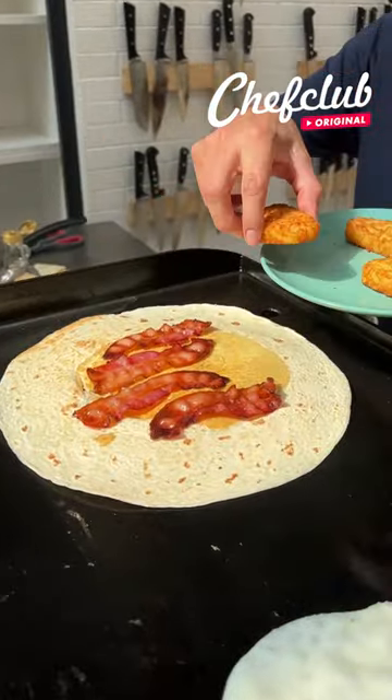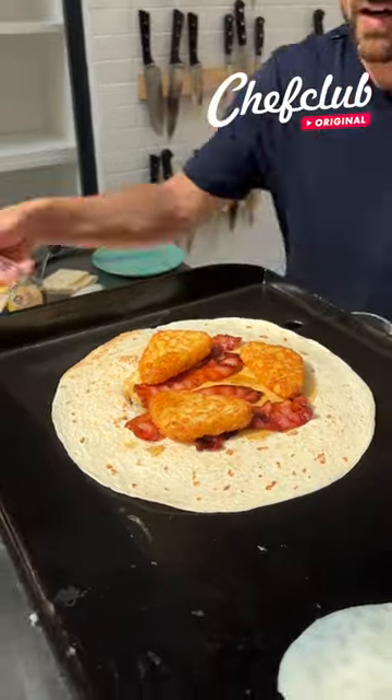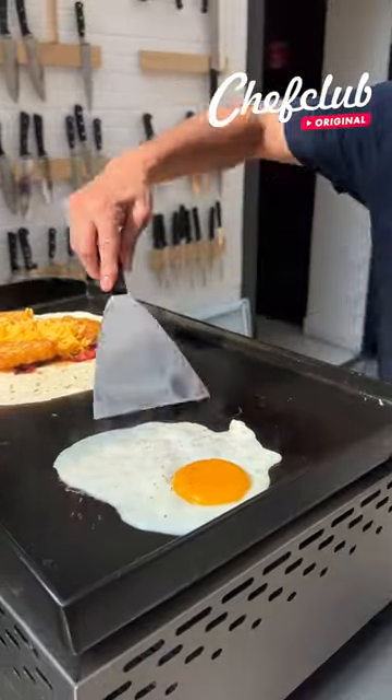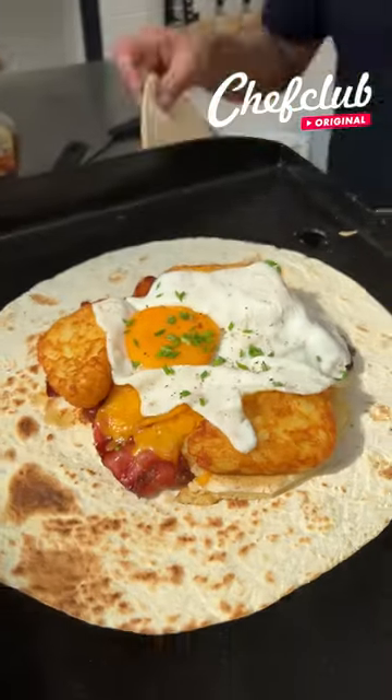Some nice hash browns. A little bit of syrup. Cheese. A little pepper. Grab it. Got some chives.